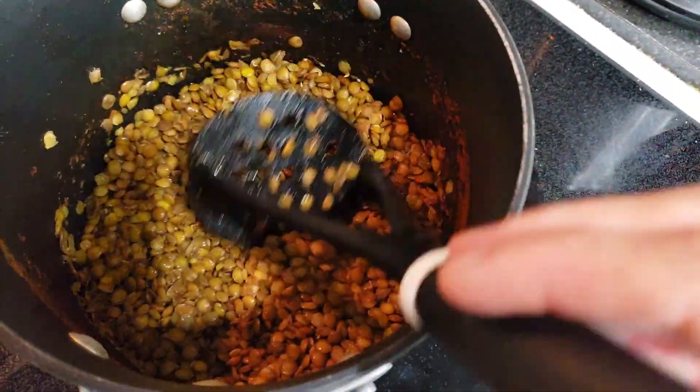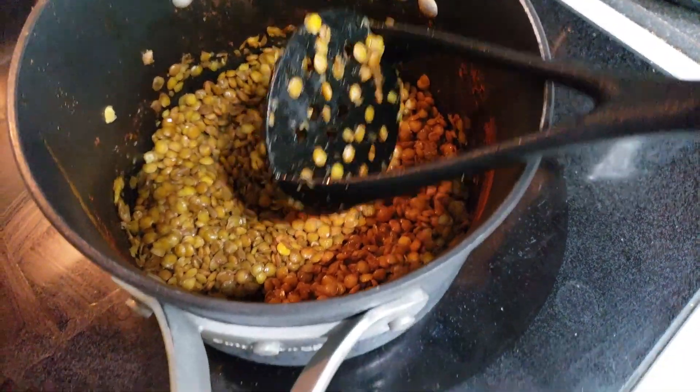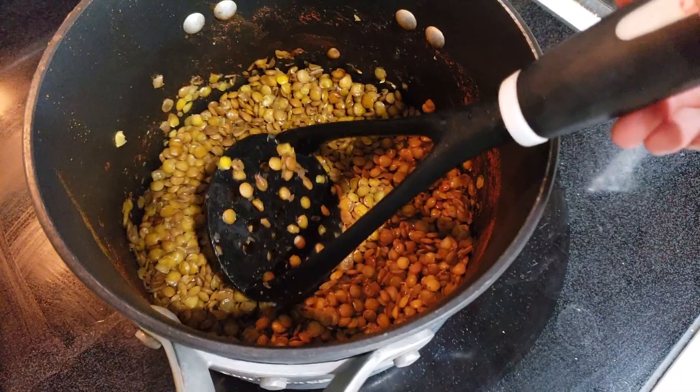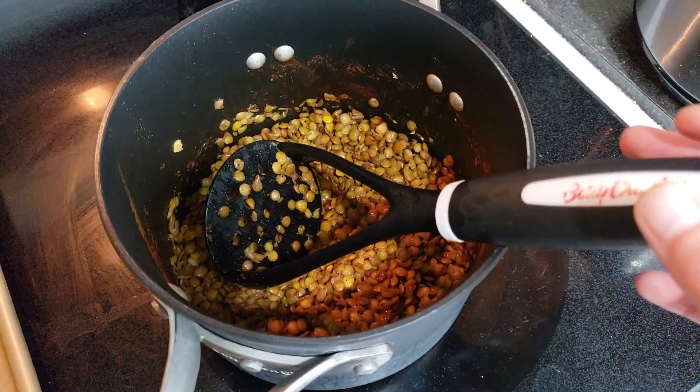Maybe I didn't cook them quite long enough — they're soft enough to eat, but I don't think they're quite soft enough to actually mash. It's okay though. Let's try sticking these on the tostadas, then put everything else on them and broil them.